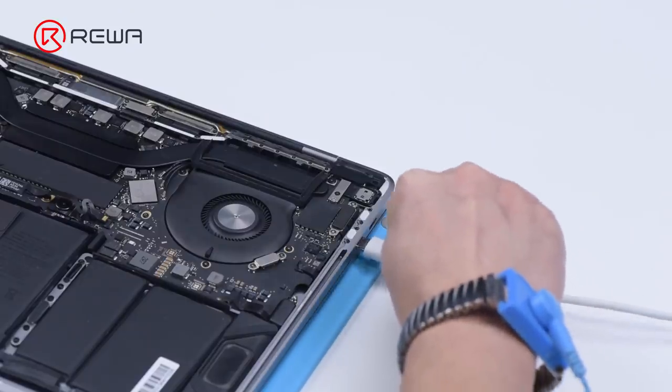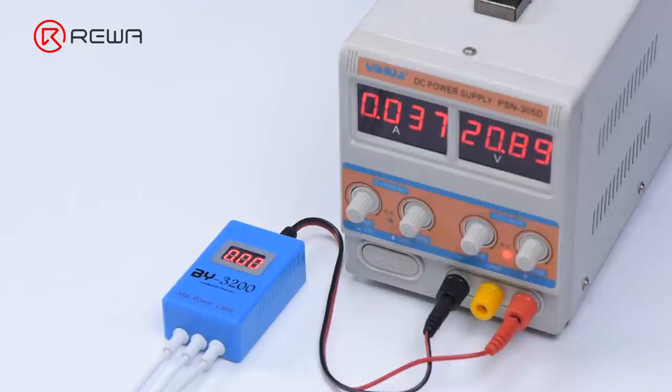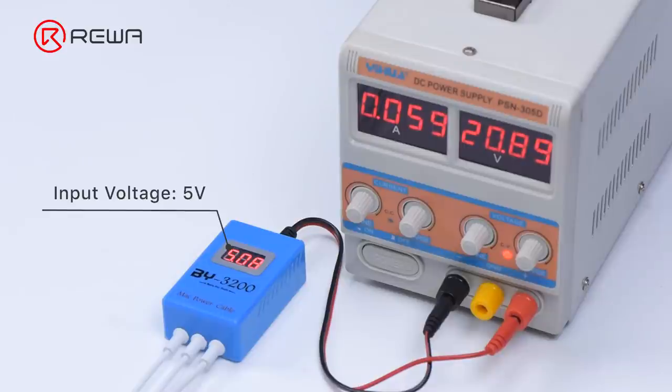Plug in the BY-3200; the input voltage is 5 volts and the current reading on the DC power supply stays at 0.059A. The power supply of the motherboard is only 5 volts, which is abnormal. The normal power supply should be 20 volts, indicating that the motherboard has malfunctioned.